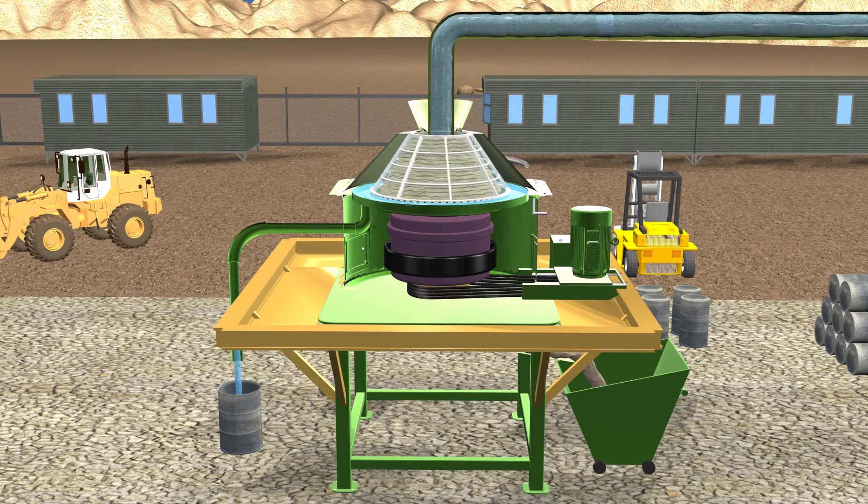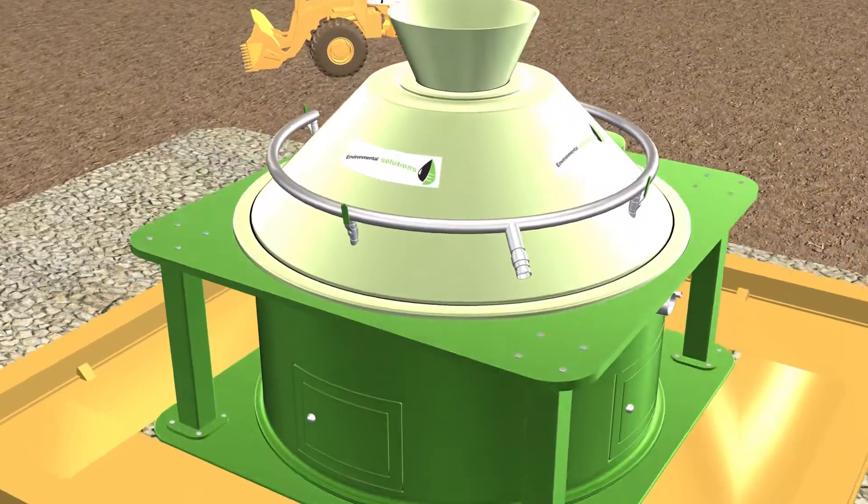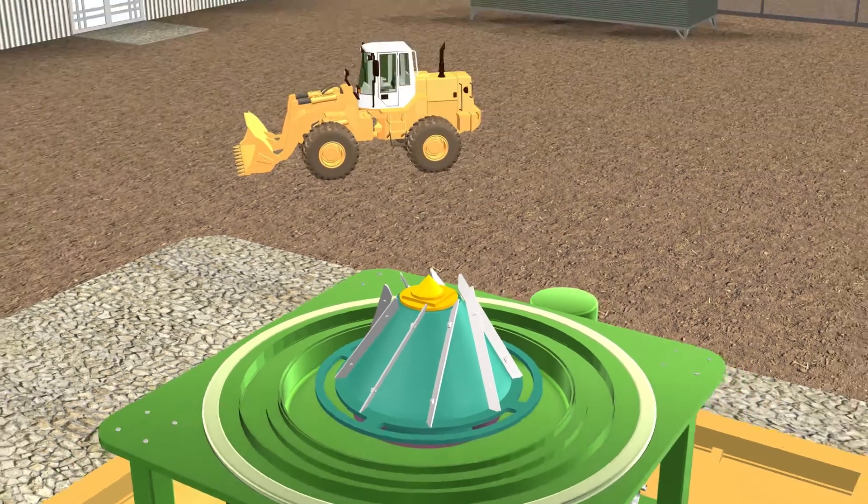Solids are discharged at the screen bottom and fall by gravity into the discharge area of the machine. Solids can then be collected by a hopper or other conveying system placed underneath the machine. Fluids flow through the screen in the launder area and are discharged through the effluent opening. There is always a possibility of changing the screen size to be suitable with the hole size and the formation type.